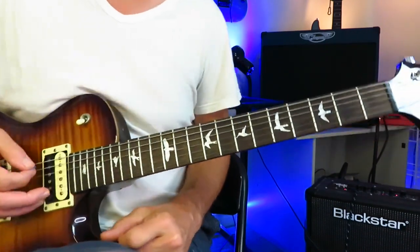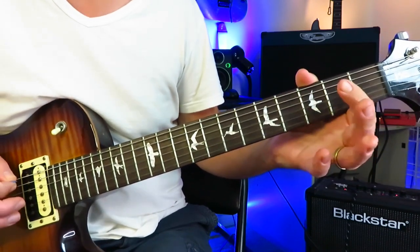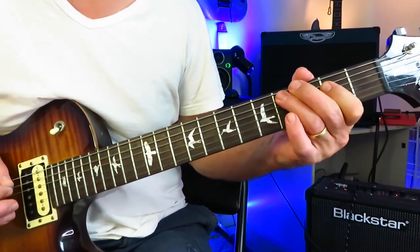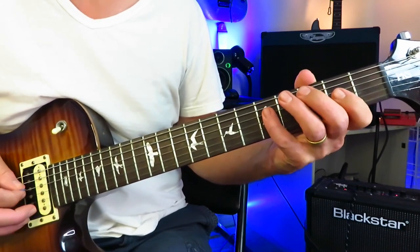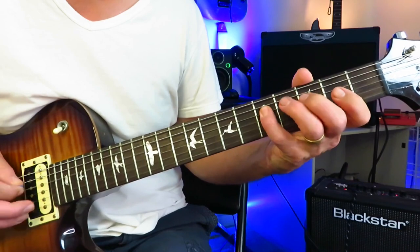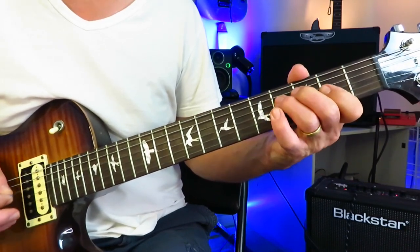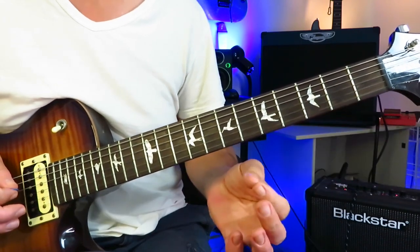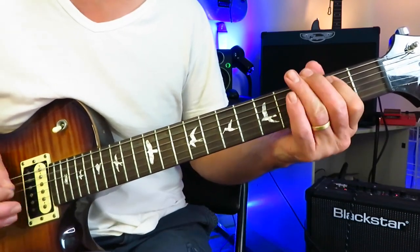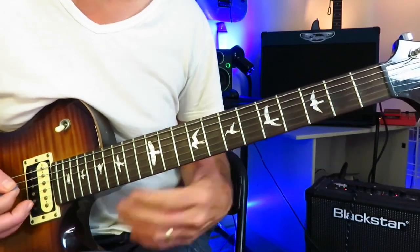We are starting with this little lick: 2 to 4 on the A string, open D, up to 5, back to 4, back to open on the D string. And then you're going to repeat that a second time, but you're going to double up the notes.